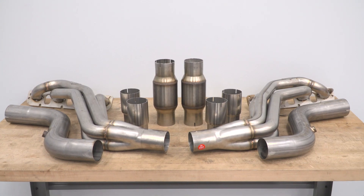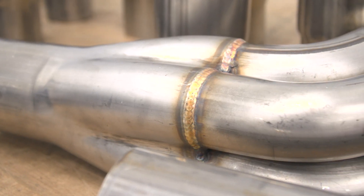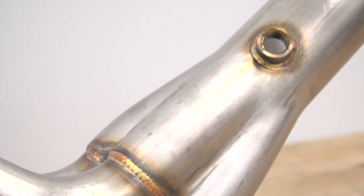When talking features with long tube headers, two biggies should be on the front of mind for most Hemi owners out there: power and sound. That's certainly an expectation you should have when looking into a set of aftermarket long tubes, and rightly so, as more times than not adding a set of long tubes results in a pretty solid amount of both.